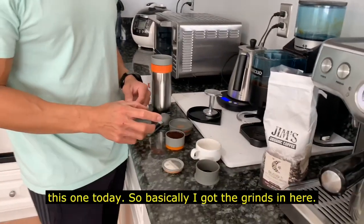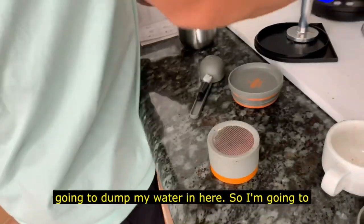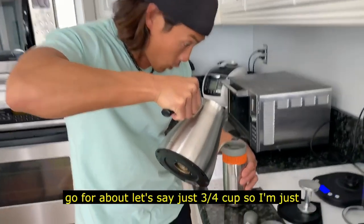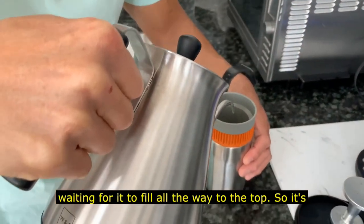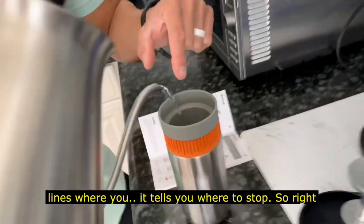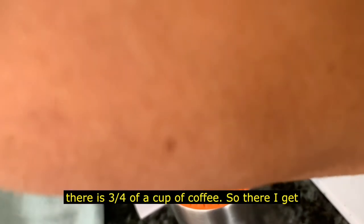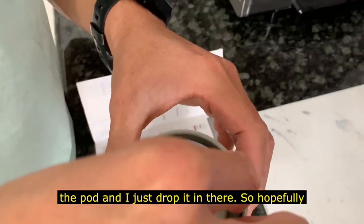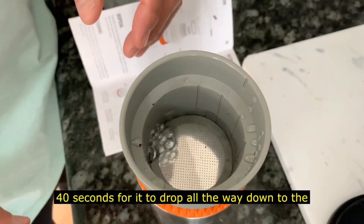Basically I've got the grinds in here, so this goes on the very top. Then I'm going to dump my water in here — going for about three quarters of a cup. I'm just waiting for it to fill all the way to the top. It's kind of cool because it has little lines that tell you where to stop. Right there is three quarters of a cup. I get the pot and just drop it in there. The instructions say it takes about 40 seconds to drop all the way down.